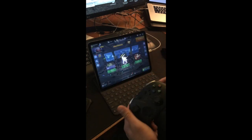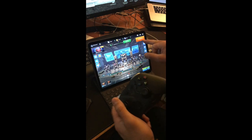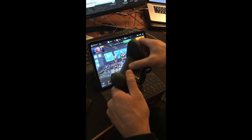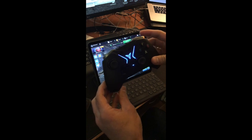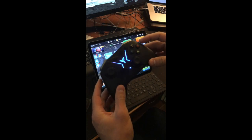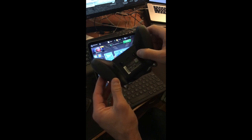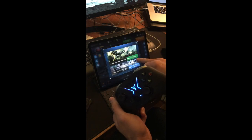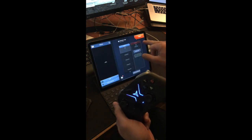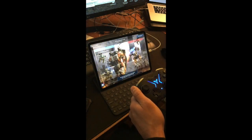Excuse my cold, but we're just going to have to make do. This is the Apex Flight DG controller — it's pretty nice. It's got all sorts of buttons, standard Xbox layout, and you also have these four triggers on the backside. All of this is customizable. Let me show you how this works.